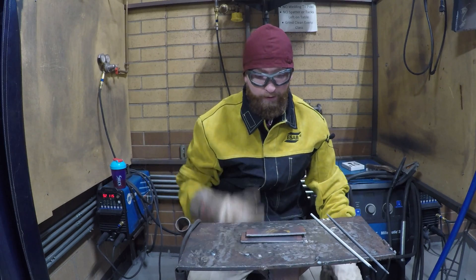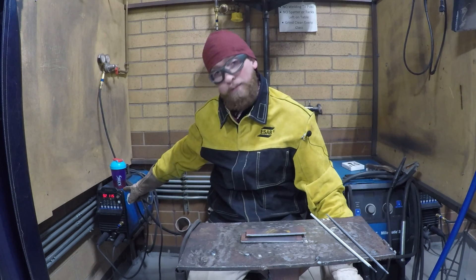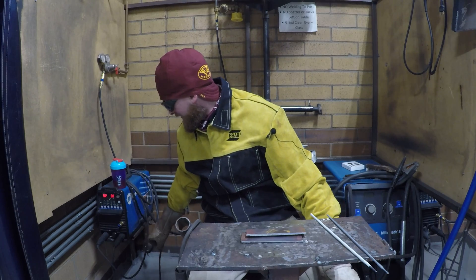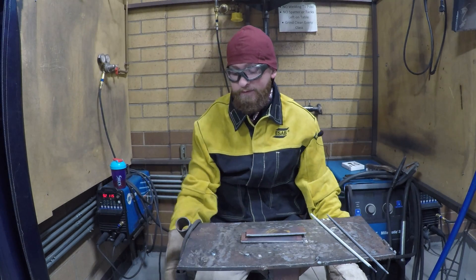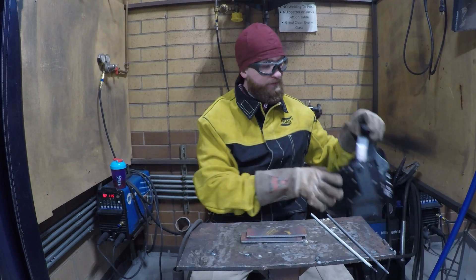All right, now we've got our gear on and we're ready to weld. We're going to make sure again that we're at about 115 amps and our dig is set at 30. Back to the main amperage: 115. Got our stinger ready to go. We've got our metal and we're going to go ahead and tack up.